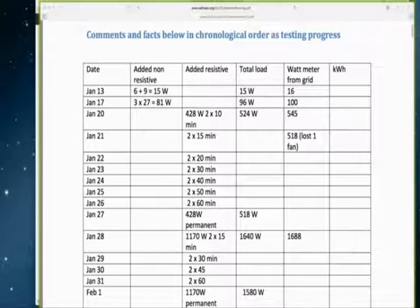We have confirmation from the Chinese group. The group in China has managed to achieve an 80% reduction over the testing time — we just received the information this morning. One of the groups in China running their system has now achieved an 80% reduction on their electricity bill.